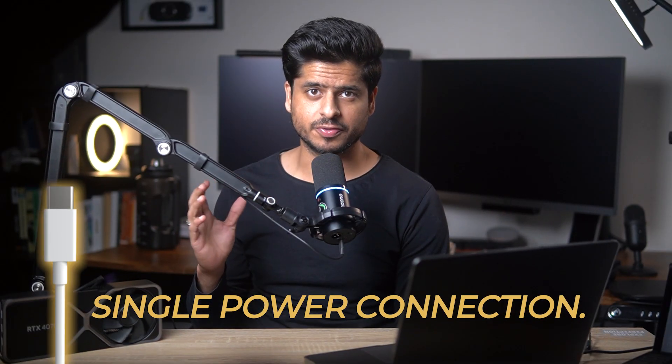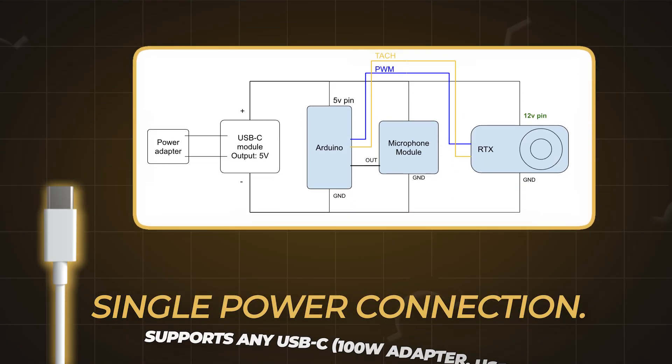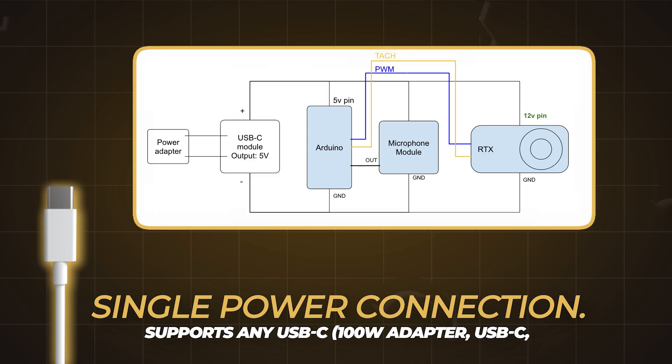Additionally, I also wanted one power connection and it had to work with any USB-C situation — 100 watt adapter, no problem; regular USB-C, got it. Basically plug and play, power it all. And the motivation? Pure, unadulterated, because I can.